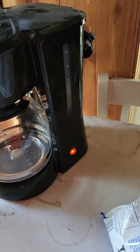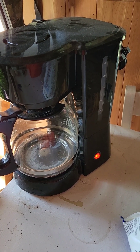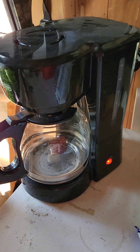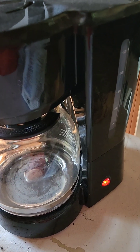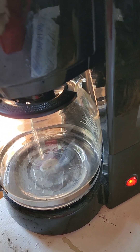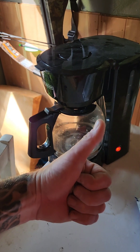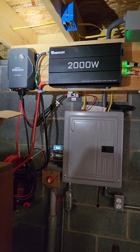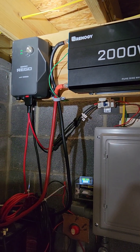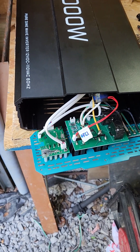Here we go. Well, that seems to have done it — everything's on that I was having trouble with before. All right, well that's good news, at least as far as I can tell.